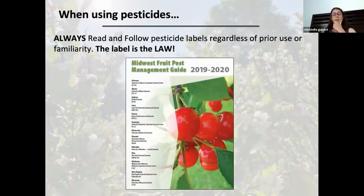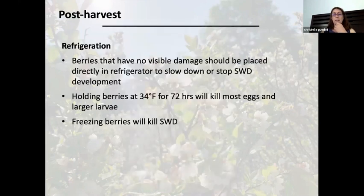The Midwest Food Spray Guide has a lot of recommendations and an efficacy table to help you decide what insecticides to spray, with options for both organic and conventional. Entrust is still the best organic product available. After harvest, you want to refrigerate the berries. If you harvest every two days and put berries in a refrigerator at 34 degrees for 72 hours, you can kill most of the eggs and larvae, and it will stop them from developing. This is really important to do.